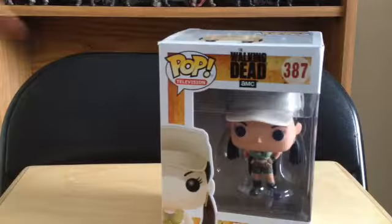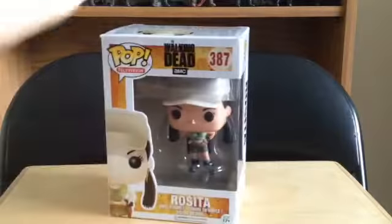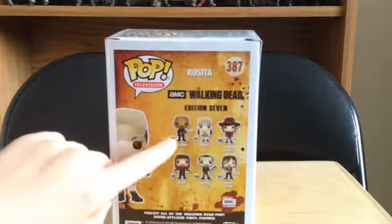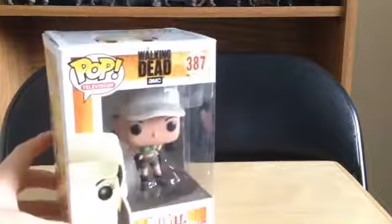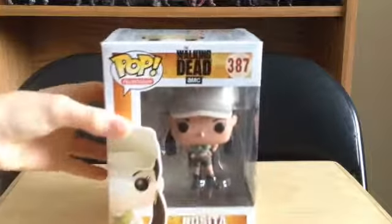What is up guys, welcome back to the Day in Reviews. Today we're going to be doing our next review for the Walking Dead Funko Pop collection — kind of a reviews video from the Funko Pops I got for Christmas. I already did the Gabriel review, link in the description. Gabriel was #386, and this one is #387, and this one is the Rosita.